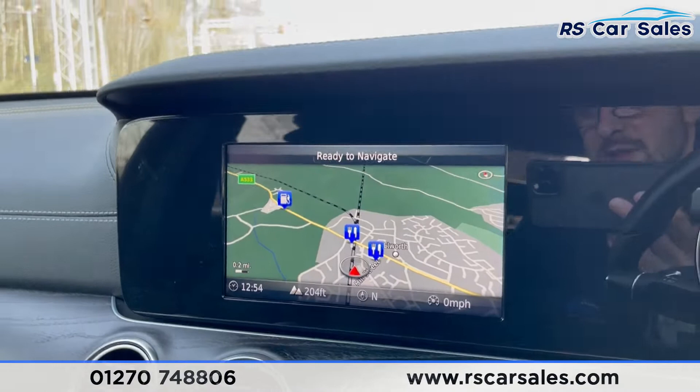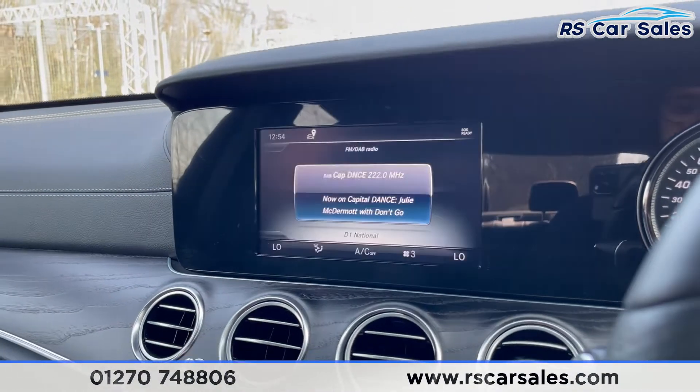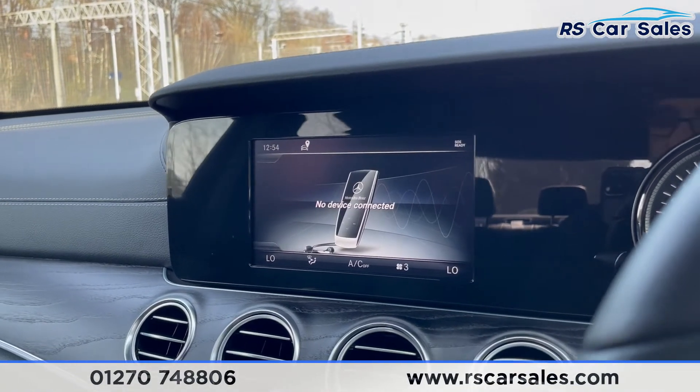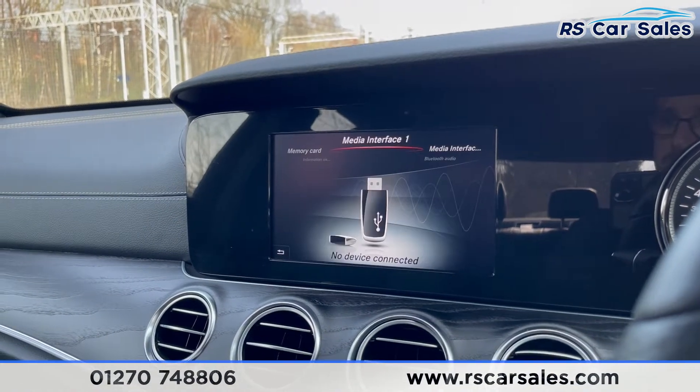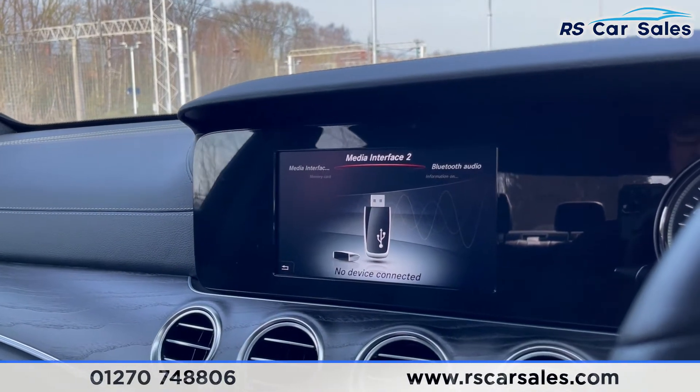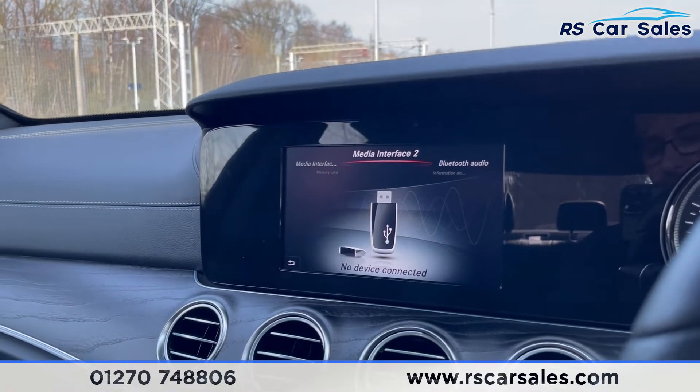In the center we do have the satellite navigation as well as your radio where we do have DAB. For media connectivity we have media interface one and two — these are USB ports — and you also have Bluetooth phone connectivity.